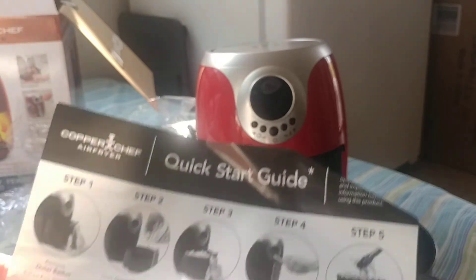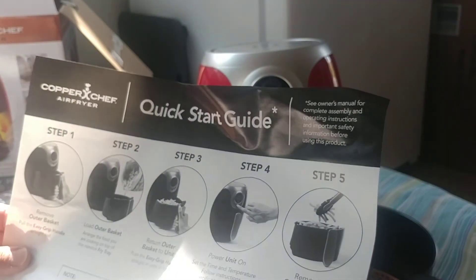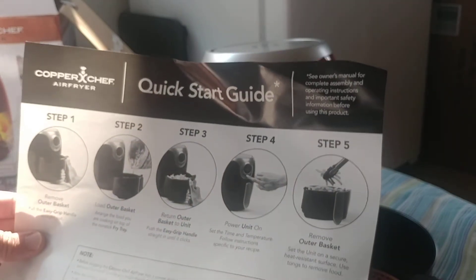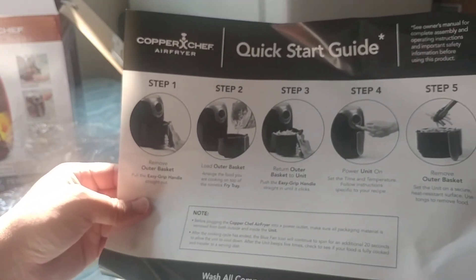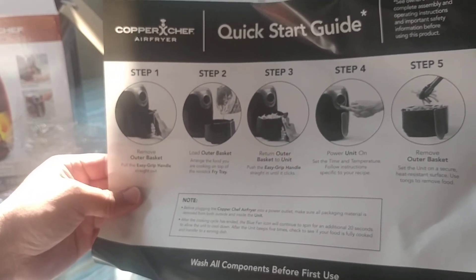The quick start guide says: remove the outer basket, load the outer basket, return it to the unit, power the unit on, and remove the outer basket when done.